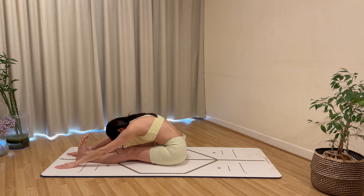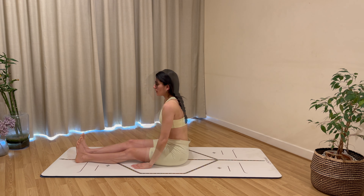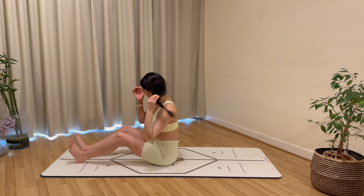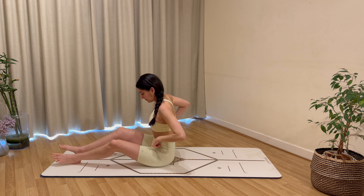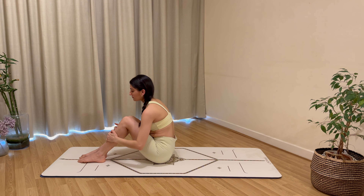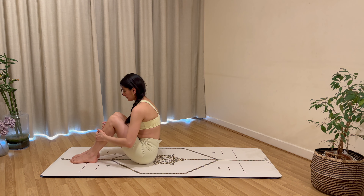The next time you come up, hold in your forward fold at the top of the mat. Release the fingertips to the floor, push the heels away, hold for your stretch — three, two, and one. Carefully come back up and shake your legs out.